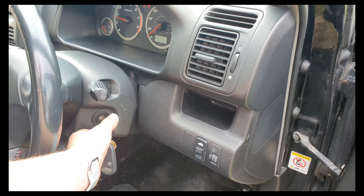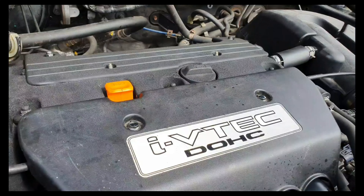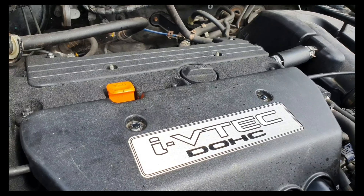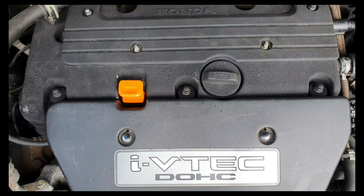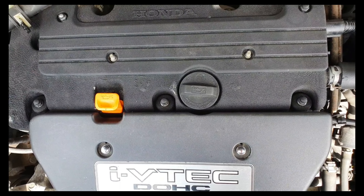If you haven't seen the previous videos go back and have a look at them, but this is what the sound sounds like. So with that sound, I thought it was camshaft lobe galling, or galling, whatever people are saying.